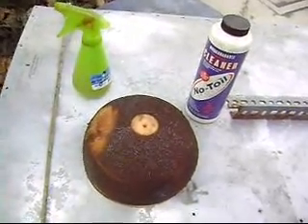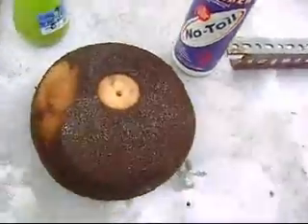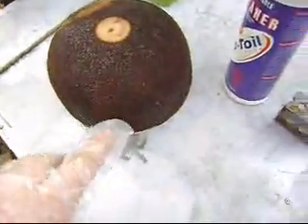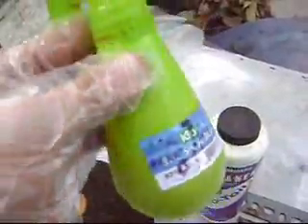This is a video on how to clean and re-oil your No Toil air filter. What you need is, of course, your dirty air filter — that went through a hole dusty enduro — your air filter cleaner from No Toil, and this is the old generation of the No Toil oil to re-oil your air filter.